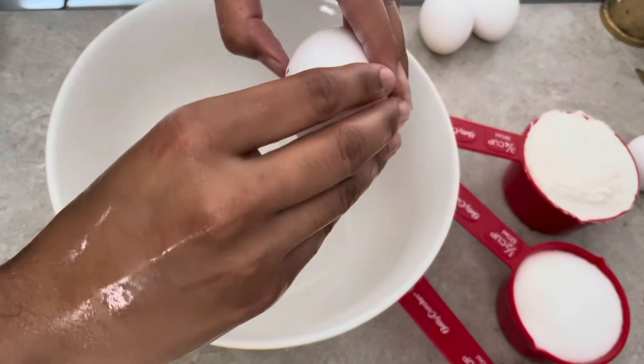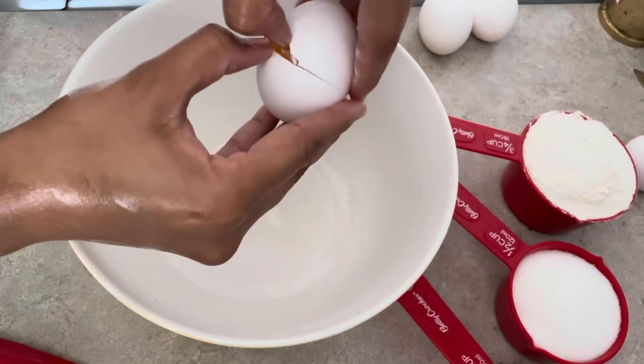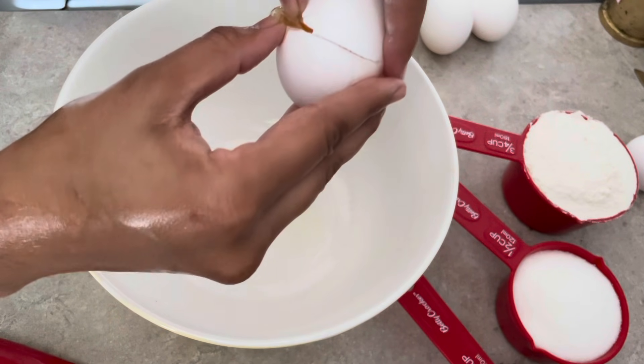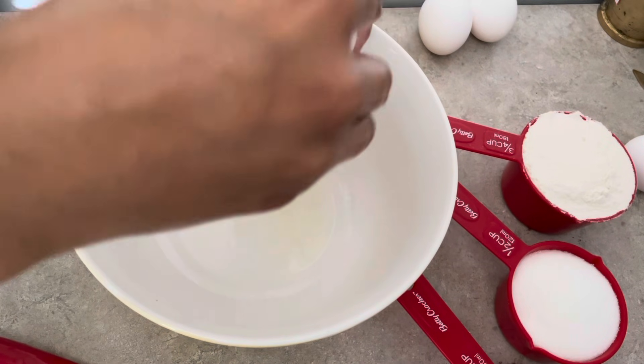First, we will separate the egg white and yolk. We will add the egg white.